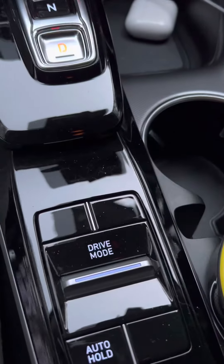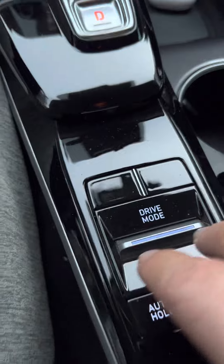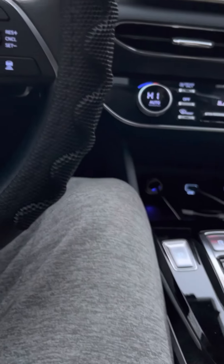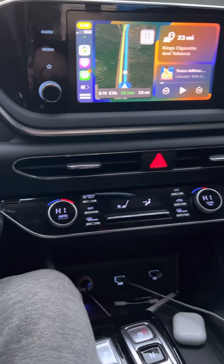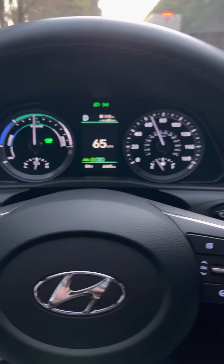Gear shift — real nice. Different driving modes: I can put it in eco mode, I can put it in sport mode and it does give it more power. Sport mode will get up and go. This does have a turbo in it, so it's got some get up.